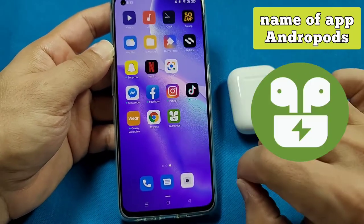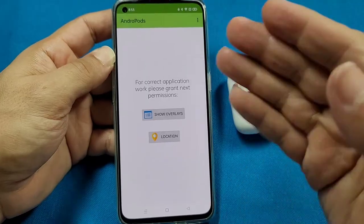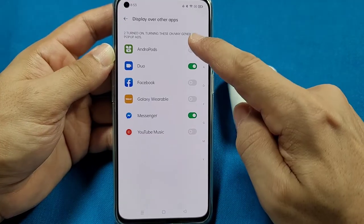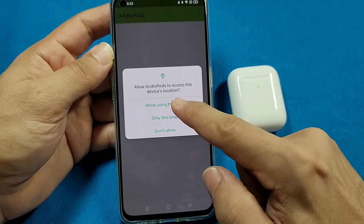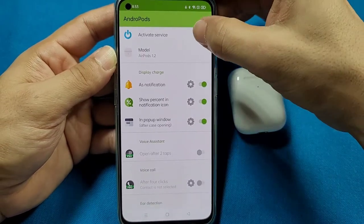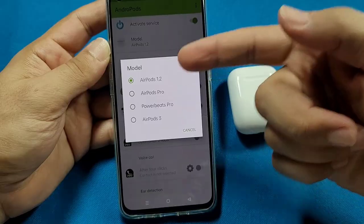Next up, if you don't have the app known as Andropods, check it out from the Play Store. You can get it for free — install it. Once you open it up for the first time, select 'Show Overlays' and look for Andropods, then turn on the switch. For location, you'll need your location to be enabled for this to work — go with 'While using the app.' Once you've done that, you'll be able to turn on the activate service function and choose between the models depending on which AirPods you have.